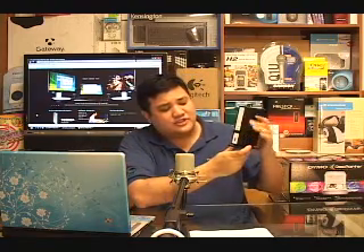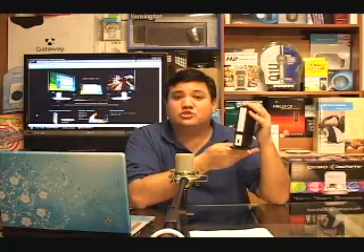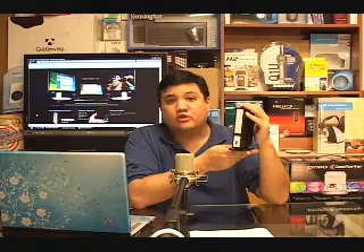We've got a new piece of gear from our friends over at Kensington — those are the guys who sent us those really cool mice and the FM transmitter that we took a look at in episodes past. This is the Kensington SD200V USB Notebook Docking Station.